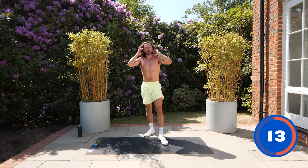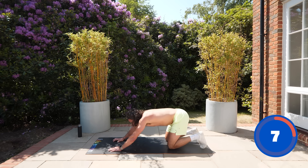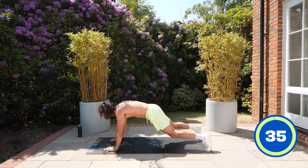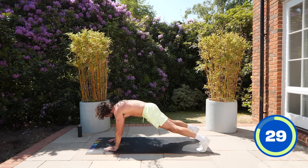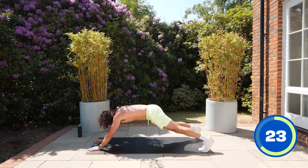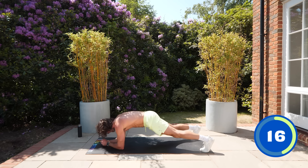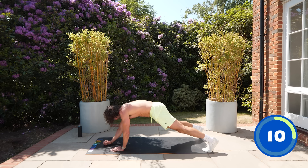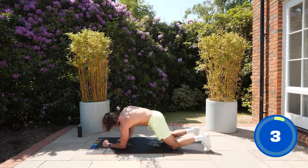Last two moves. Up-down plank — challenging for the upper body and abs. From the knees: down, down, up, up; or full plank. Avoid rotation in the hips; hands stacked underneath the shoulders. Elbow, elbow, hand, hand. Last 15 seconds — squeeze the abs, core's working hard. If you can't do it from full plank, stay on the knees. Keep pressing.